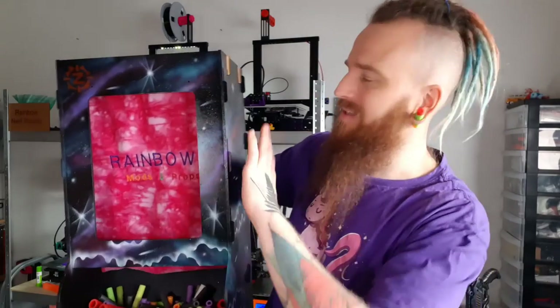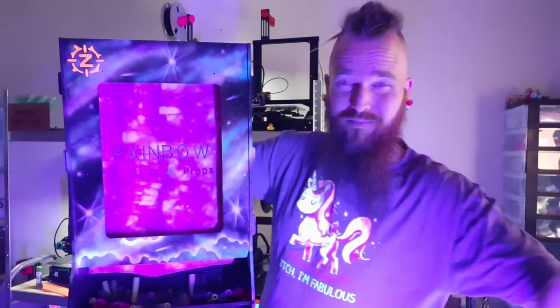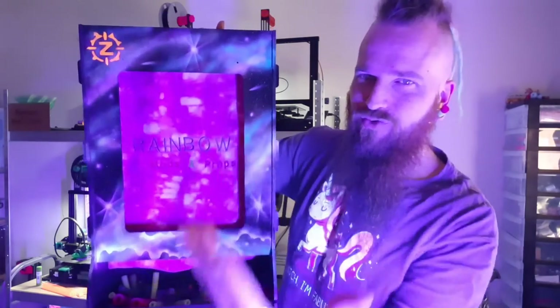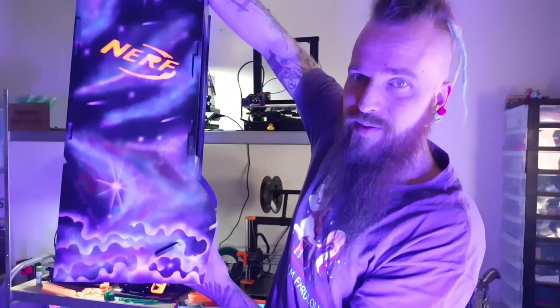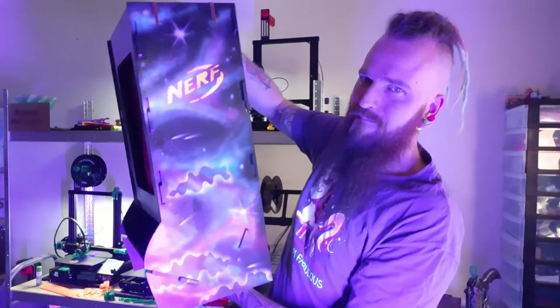There's one more thing about this box — it glows under UV light. Of course I had to do it! It's covered with UV active paint. Let me quickly show you how this looks. Here you go — my way-too-bright blacklight UV light — and now you can see the galaxies really shine, the Zombie Strike logo as well as the Nerf logo just screaming at you. I so love this.